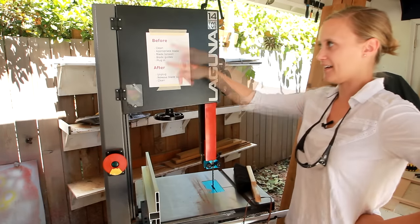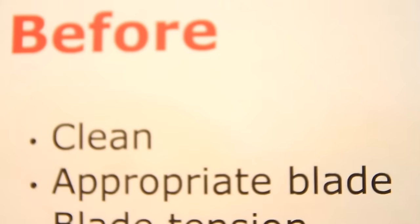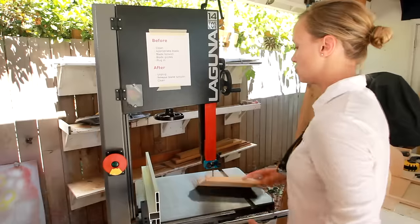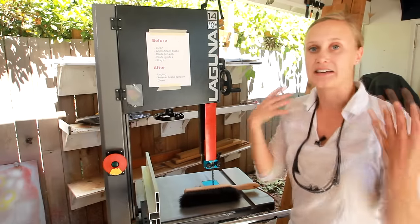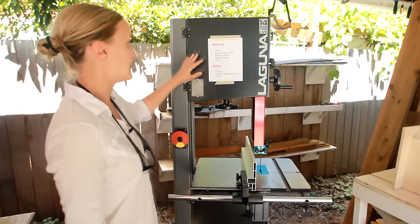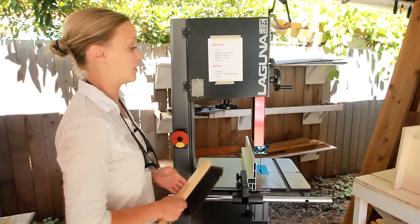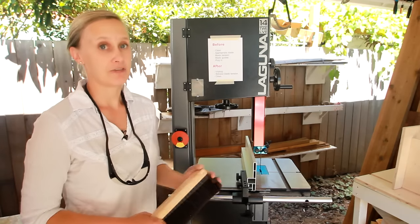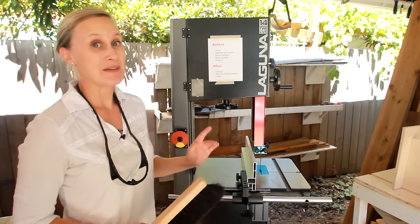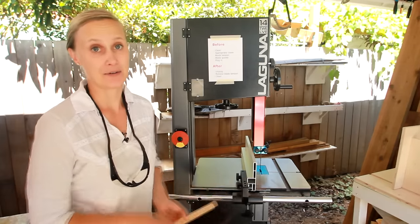I have a checklist to make sure I remember to do certain things. First, clean — make sure there's no sawdust anywhere that will prevent getting a clean cut. Second, make sure I have the appropriate blade on here. Most people tend to leave the same blade on all the time, like a half-inch blade. While that's fine for most situations, sometimes you need a finer or rougher blade, so it's good to be mindful of what blade is on there and whether it fits what you're doing.